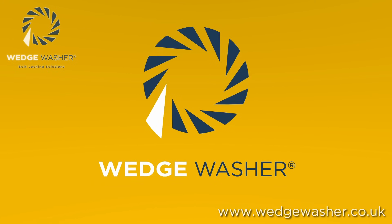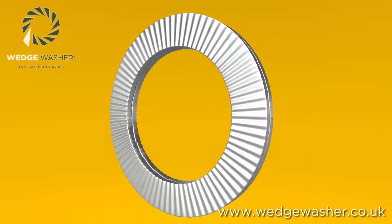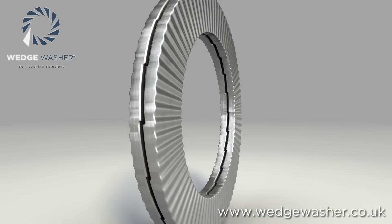The simplest ideas are often the best, and this is certainly one of those. The wedge washer works purely on geometry. It comes as a pair, in two halves glued together for ease of assembly.